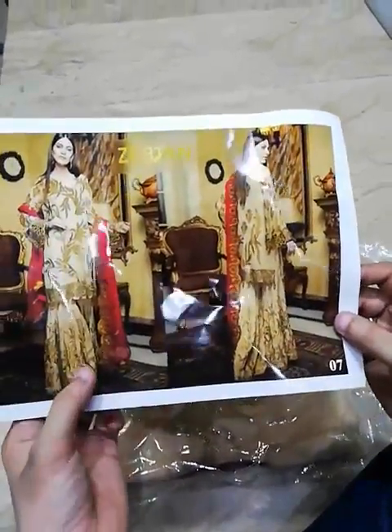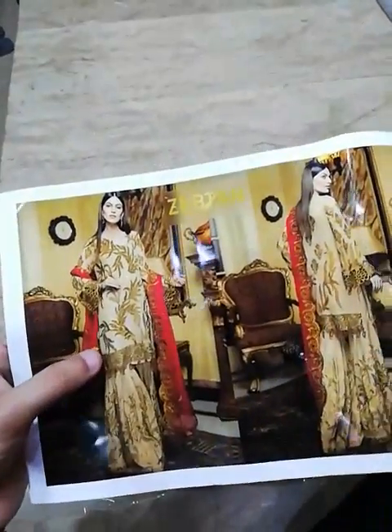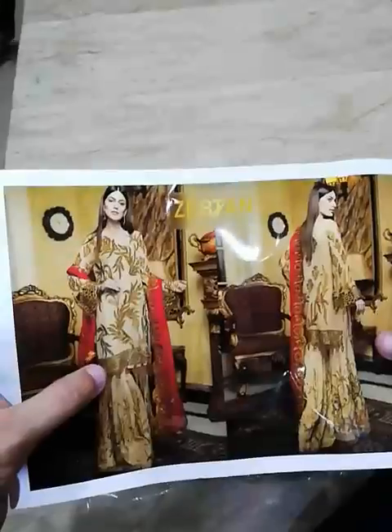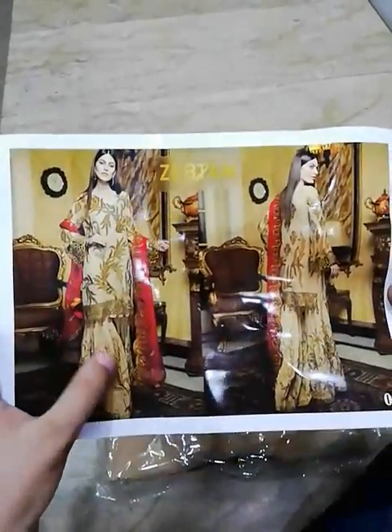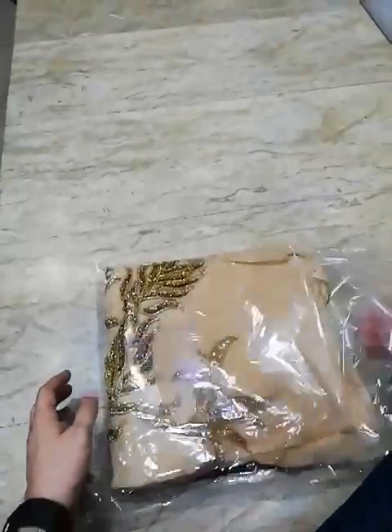It's a 3-piece, with a contrast, a copper color, a gold shirt, a hand embellishment, a pure chiffon and a pure rosel, an embroidered trouser. The code is 07. It's a beautiful design.